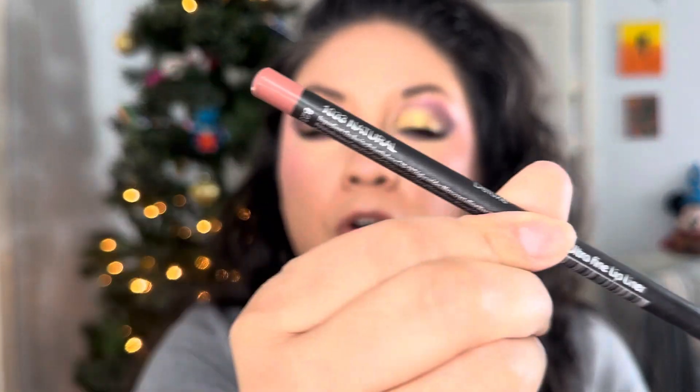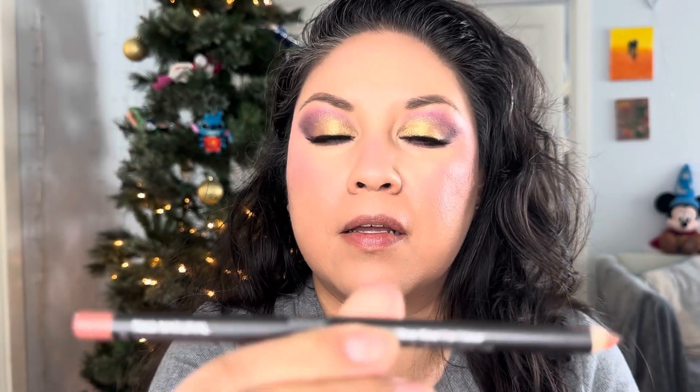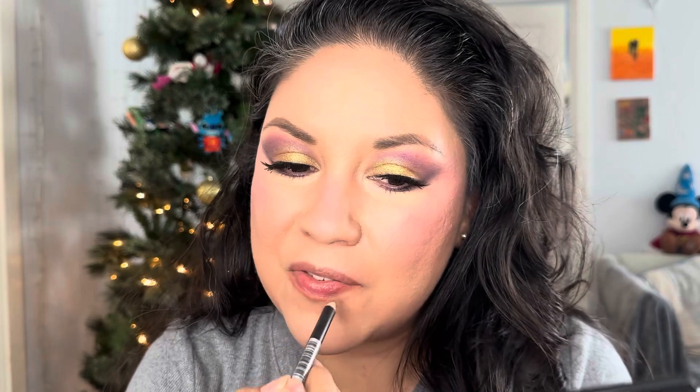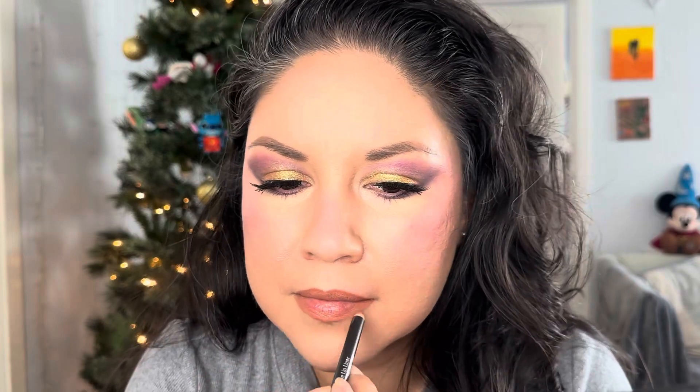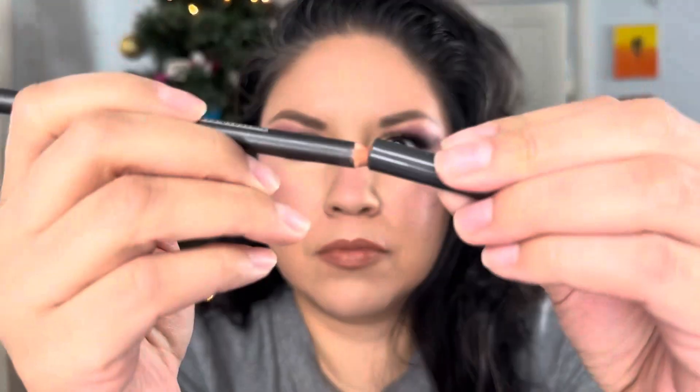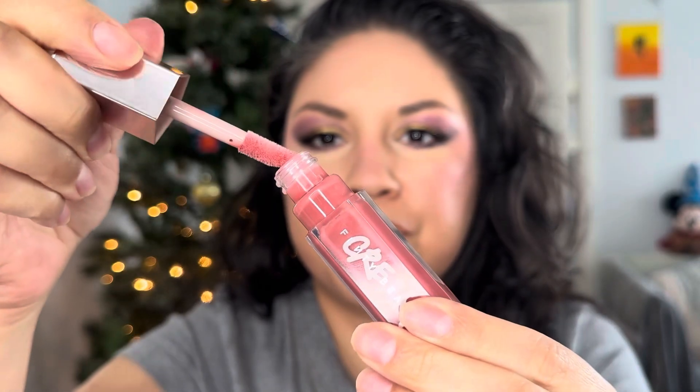I decided to go in with a lip liner called Natural, by Italia Deluxe. I got it on TikTok Shop — there's a video on TikTok where I do swatches on all the lip liners I got, you should check it out! Then I'm going in with Fenty Glow lip gloss just to give that glossy finish.